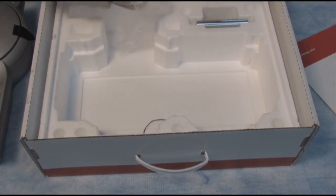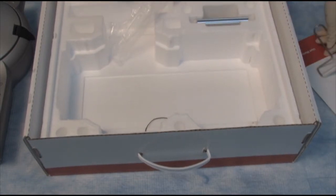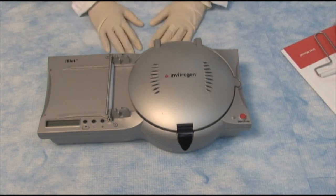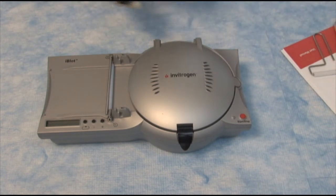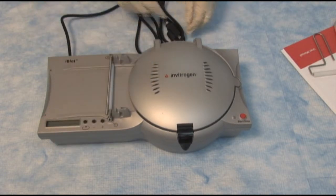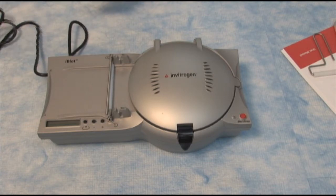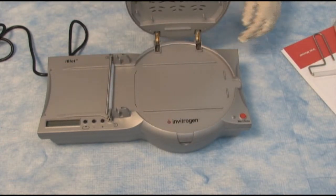This is a USB cable for uploading firmware, and we have a roller for removing air bubbles. This is the iBlot device. Here's the lid.